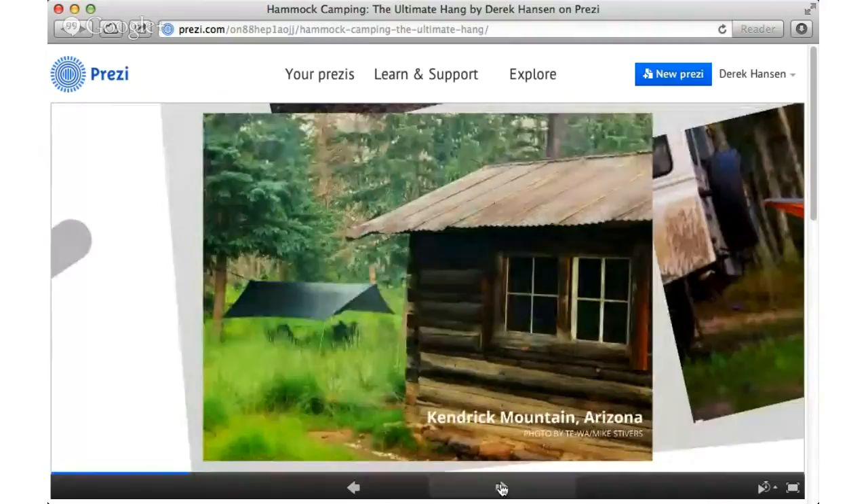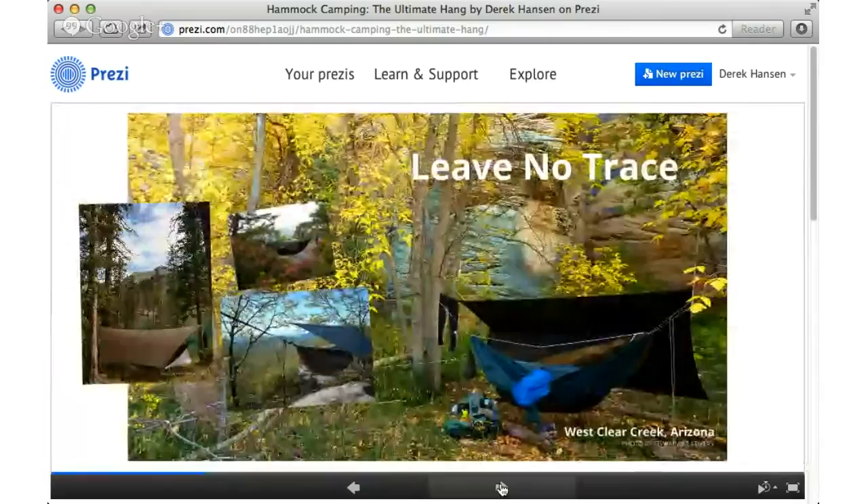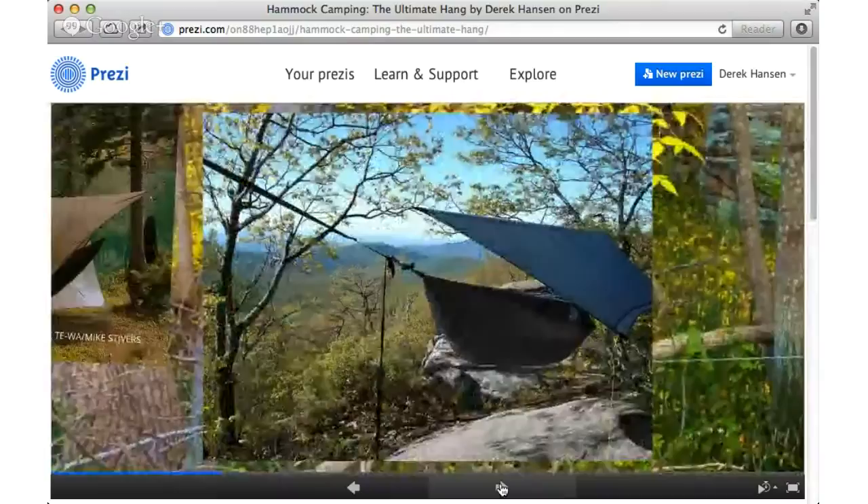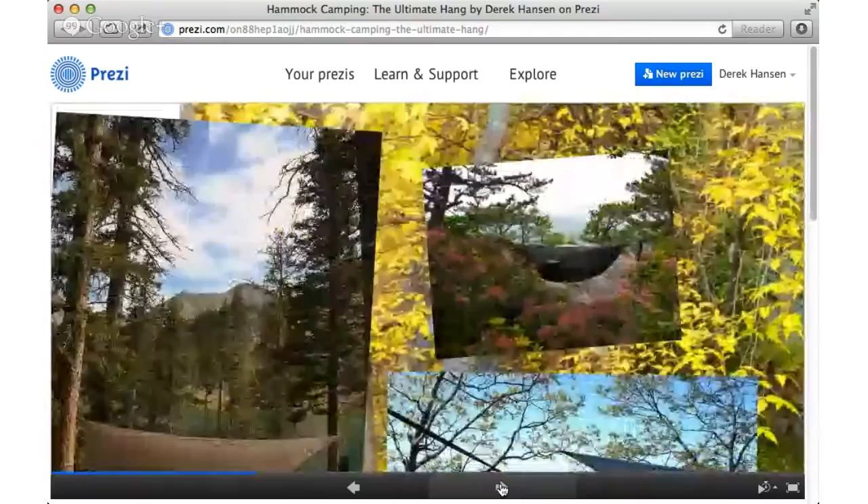Hammocks are ideal for Leave No Trace. They have minimal impact. When you get to a camping location it tends to get compacted, and Leave No Trace guidelines want us to focus that impact so it doesn't spread. With hammocks, we minimize that impact. When I wrote my book, I worked with the Leave No Trace Center's education director to get it approved. They think hammocks are fantastic for Leave No Trace. With hammock straps, you can pitch your hammock over a durable surface, which is ideal — even on the Appalachian Trail where it's very difficult to put tents.